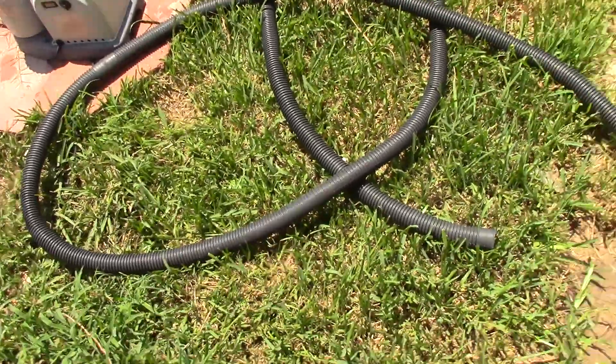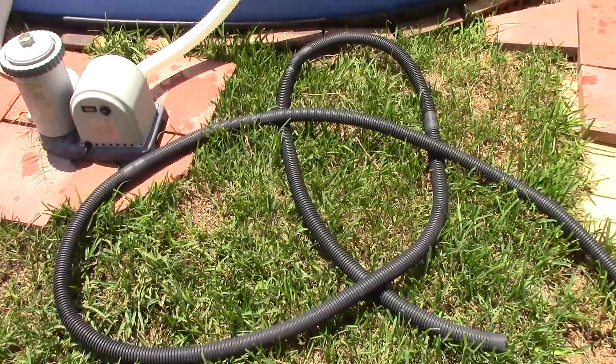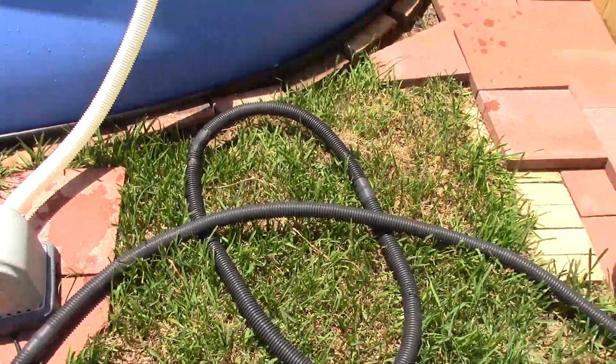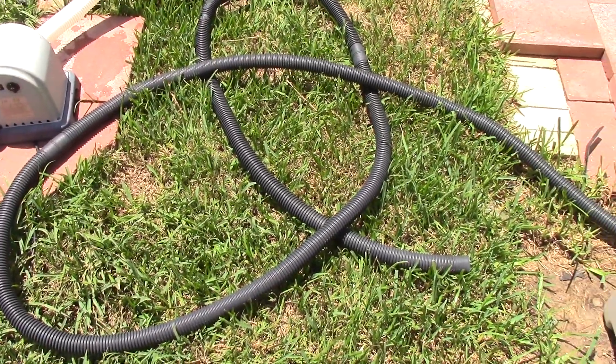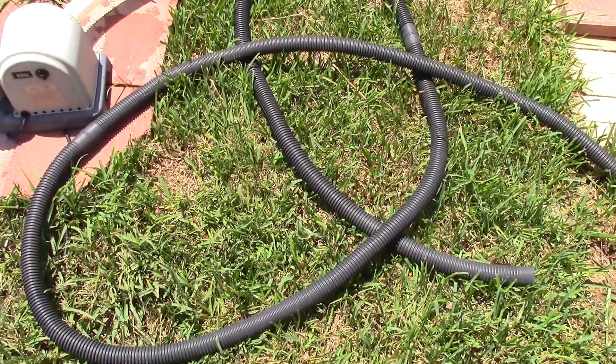I had an extra long hose so I just cut off about six feet or so to make my attachment for the skimmer. This is the rest of the hose that I use for the vacuum.